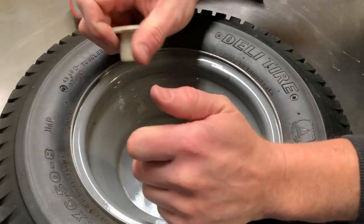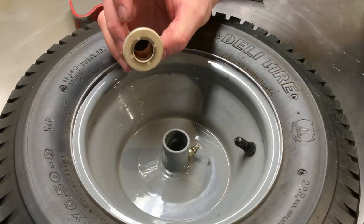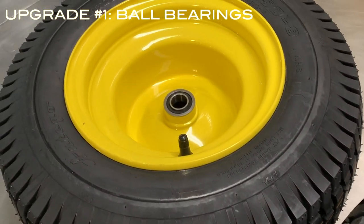Now if you grease these regularly they'll probably wear pretty slow, but a better solution for your cheap mower is upgrade number one — replace the front wheel bushings with ball bearings.